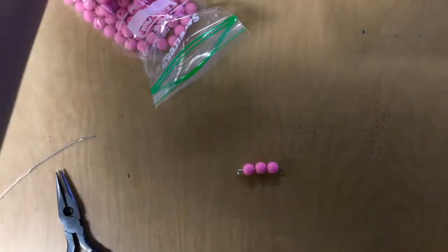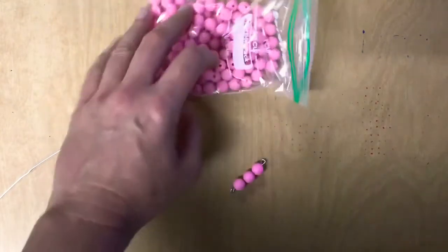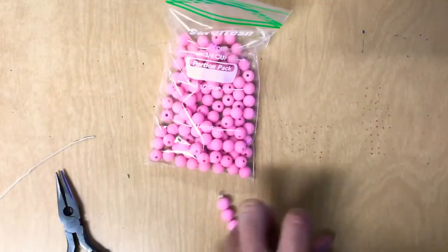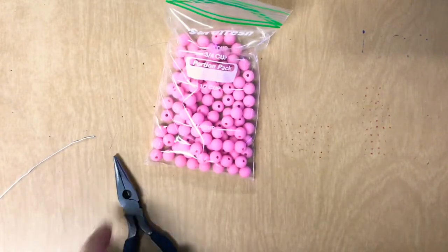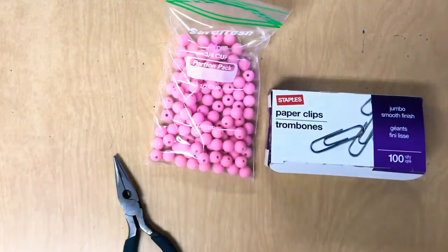That is how you make Montessori beads with just beads from the craft store, needle nose pliers, and paper clips. Hope that was helpful!